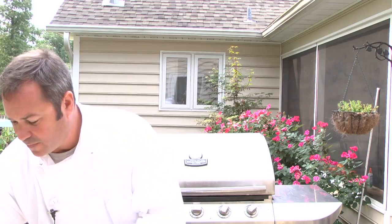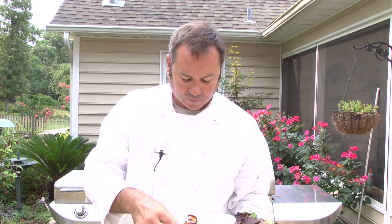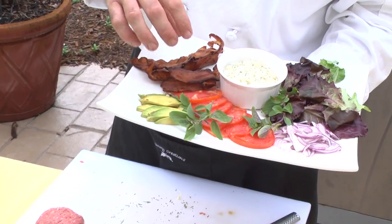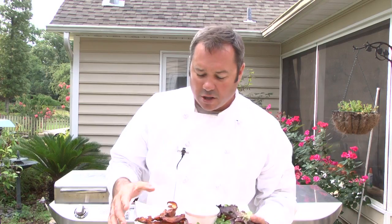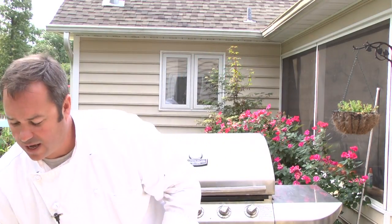Before we put this burger on the grill, instead of just lettuce, tomato, and onion, what I like to do is a little bit of blue cheese, a little applewood smoked bacon, tomatoes, avocados, thinly sliced onions, and some mixed greens instead of just a piece of iceberg lettuce. All of this has really good flavor and gives your guests more options for what they like on their burger. You can also offer American cheese — definitely want that — or different kinds of cheeses. Just give your guests a few more special options.